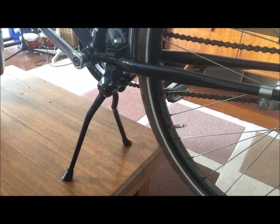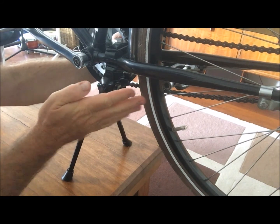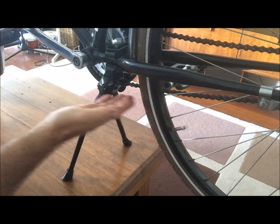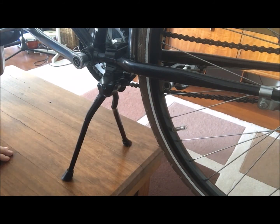The kickstand is designed so both legs sit on both sides of the bike, and it folds up neatly to the left — sitting off to the side, nice and flush and minimalist. These kickstands are really popular and extremely popular in Europe, and also becoming very popular in Australia.